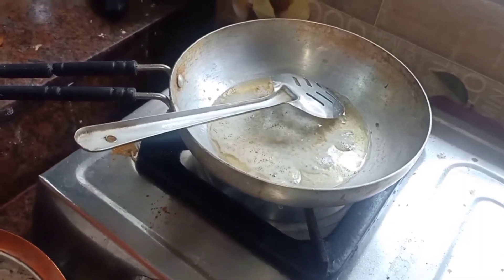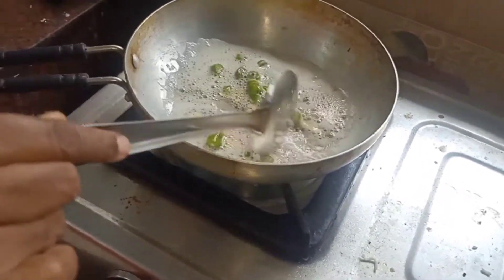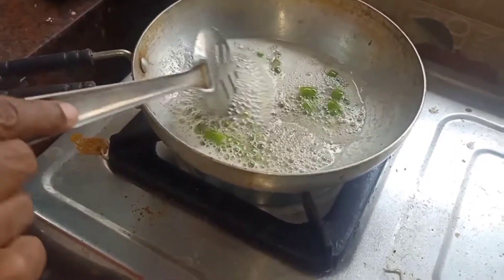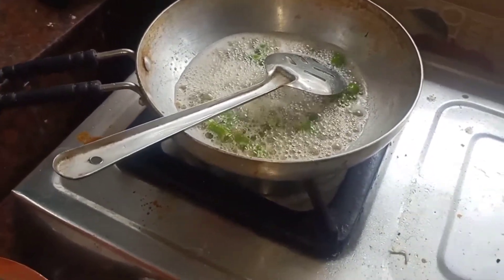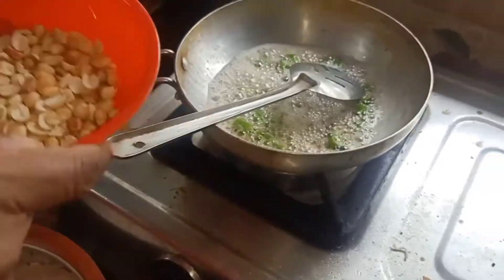Put a roll and put it in. When you mix it up, you can add it. Then mix it up and add it in.